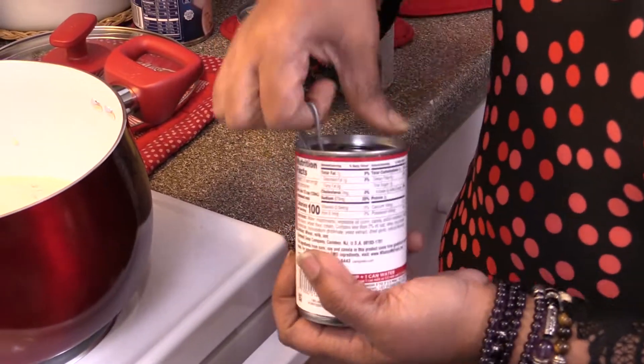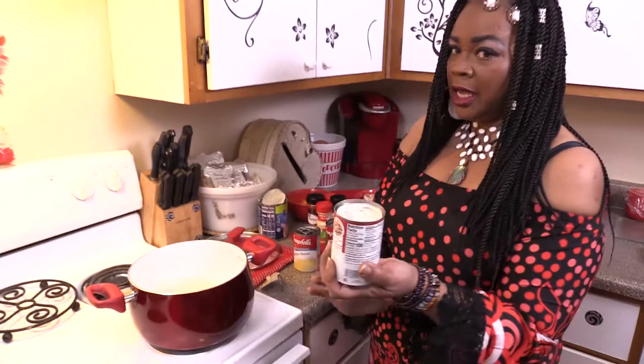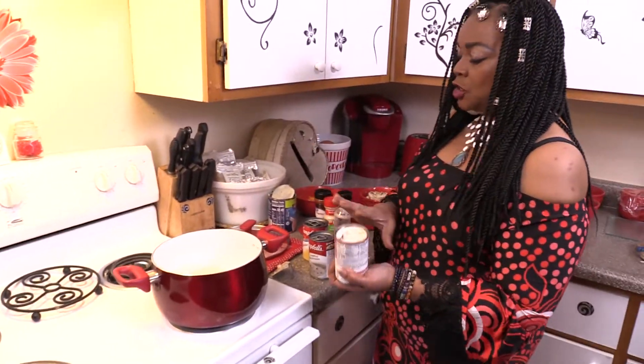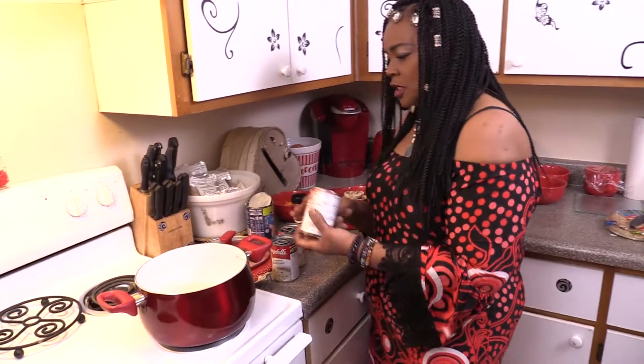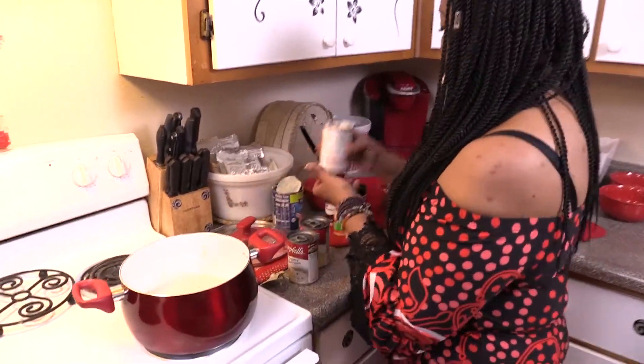Normally you add water to these, right? Well, between these two cans and this can, it should be three cups of water. But we're not going to do that. Let me get a utensil — I don't think that's going to want to come out. Oh, there we go. Yes, it did.